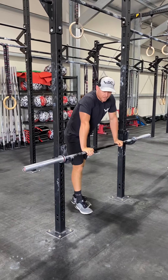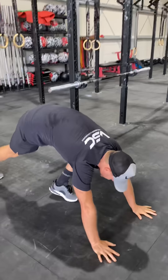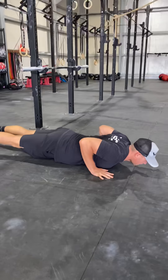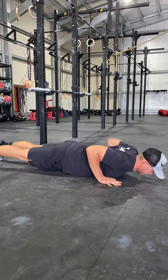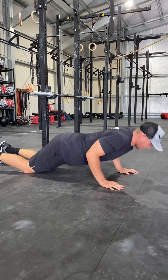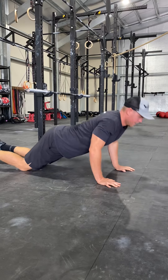Then 15 hand-release push-ups. Chest touches the floor, hands come up, push. If you need to, go onto your knees: down, up, press, down, up, press.